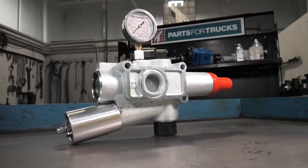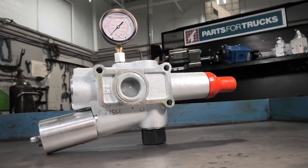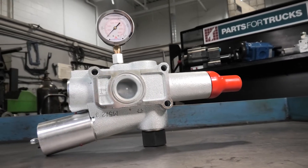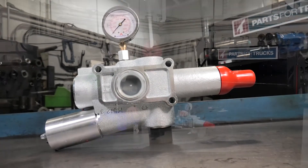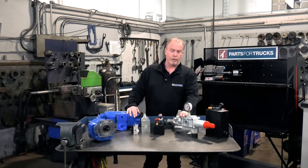This valve made by Hydrocar is sold under many different part numbers by many different distributors, but it's a Hydrocar dual pressure relief valve that has a built-in tipping feature. That allows you to run your end dump trailers while at the same time providing the higher relief pressure needed for your walking floor or your live bottom trailer.